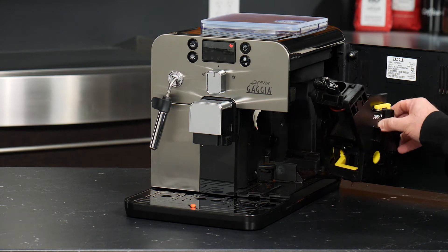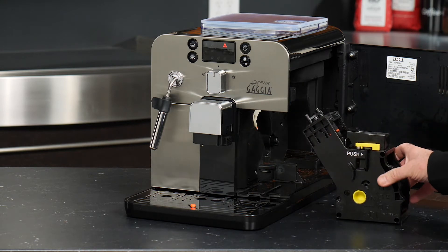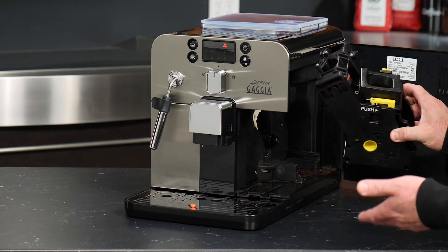The brew group removes simply by pressing on this tab here next to the word 'push,' and you can slide it right out of the machine. There are several aspects of this group that you can actually maintain.